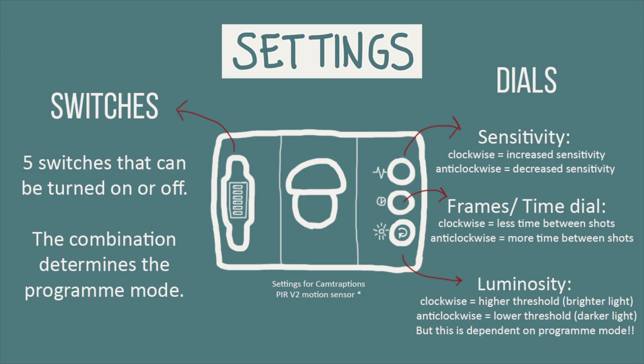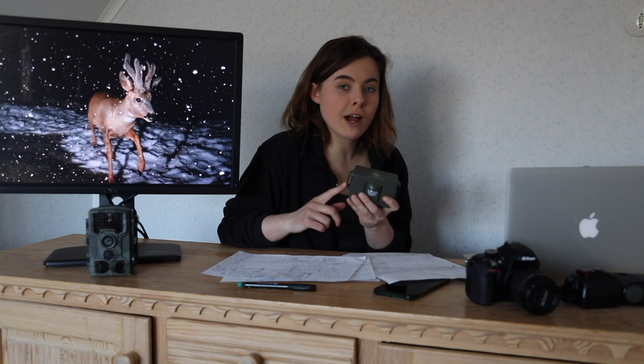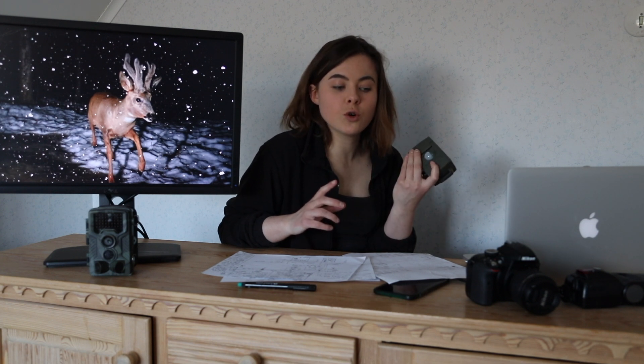Now we're talking about settings. On your CamTraptions device, on the left side you have dials that can be turned on or off, and they determine the program mode. On the right side, there are three dials that determine the sensitivity of the sensor. A high sensitivity will pick up small animals but may also be triggered by branches moving in the wind. The time dial is the time between shots — for example, you could have a program mode that takes two shots when triggered, and use this dial to increase the time between photos. This can be useful when you need flashes to wake up. The luminosity dial allows you to target nighttime or daytime species. Now I'm going to go through three programs on the sensor and the settings you need on your camera and flashes.